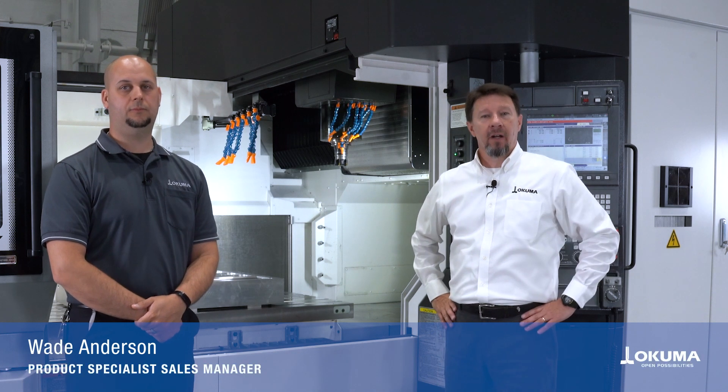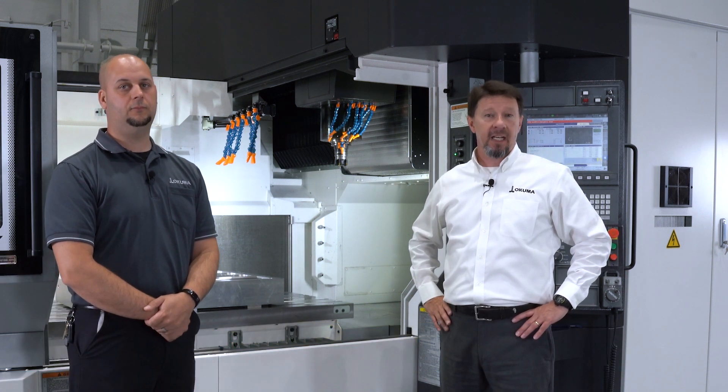Welcome to Okuma America. I'm Wade Anderson, joined today by Matt Abel, our primary milling application engineer. Today we're going to give you an overview of Okuma's all-new bridge mill, the MB-80B.